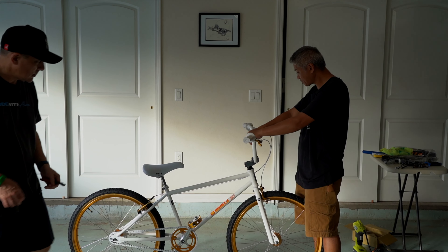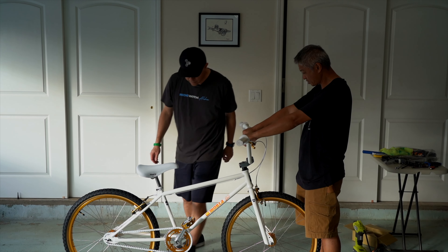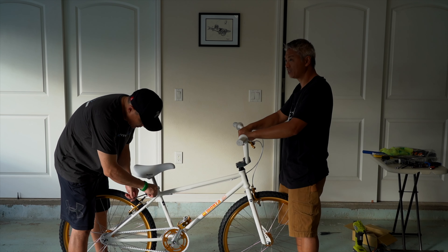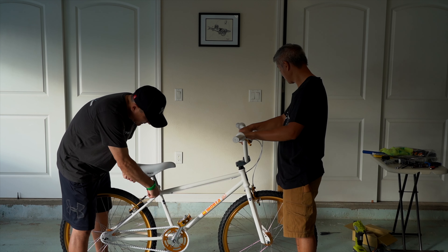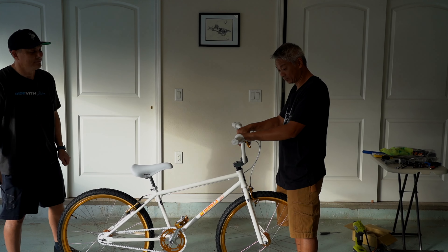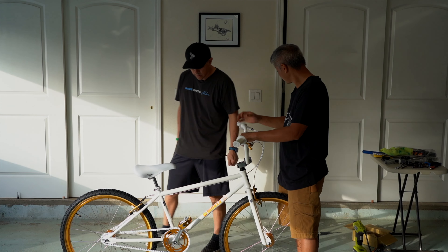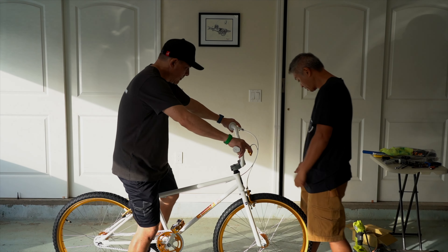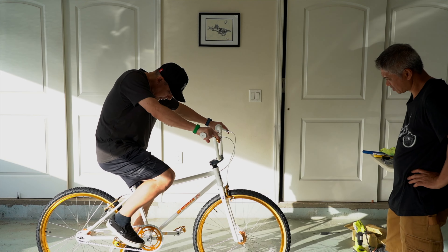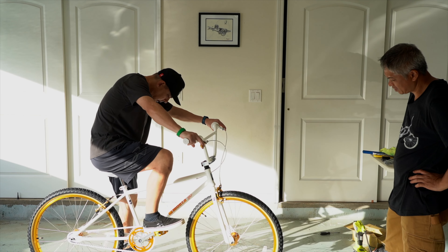The only thing left to do is ride it. Is the seat crooked? Just stand right here and look at it — a little bit to the left. For a bike coming stock from the factory, that's pretty good. The chain's a little tight but if we ride it a little bit, that'll get loosened up.